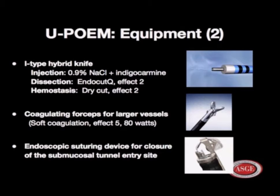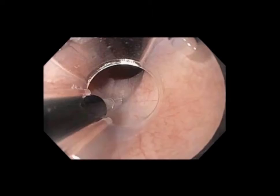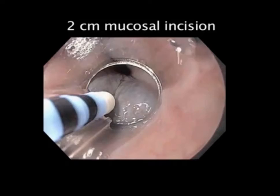We start 12 centimeters above the GE junction with a posterior injection. Using the standard injector needle, we inject a mixture of saline and indigo carmine to create a submucosal bleb. We then switch out for the hybrid knife and make a 2-centimeter longitudinal incision for entry into the tunnel.